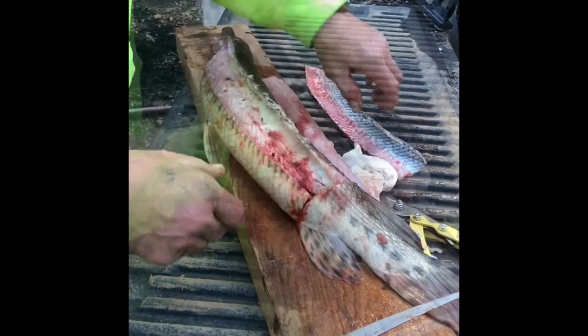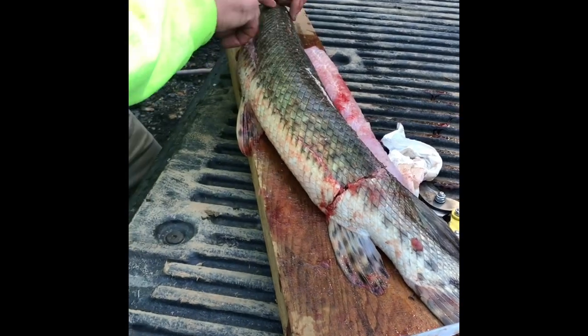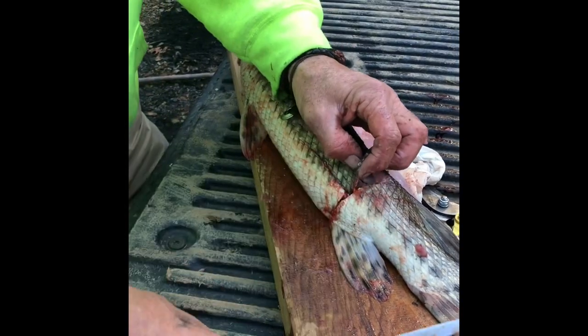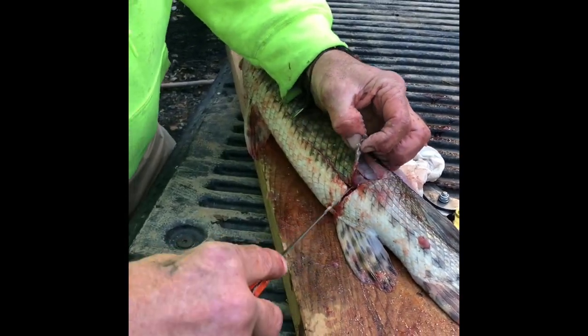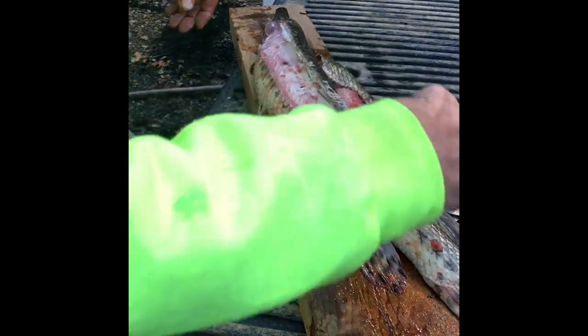We're gonna do the other side just like it one more time. Make those cuts — those T-cuts — run down the spine. This is the slowest part, just taking your knife and getting under there. Once you get under there you can fillet it out top and bottom.